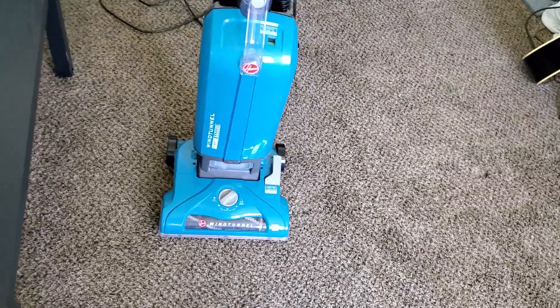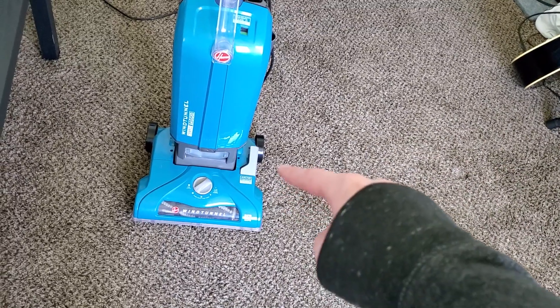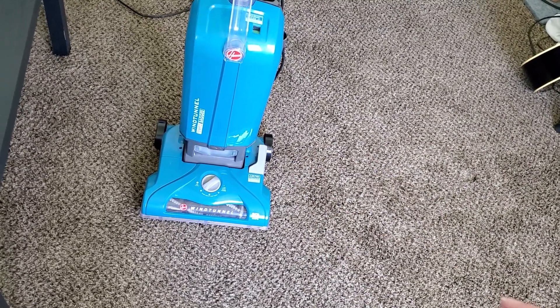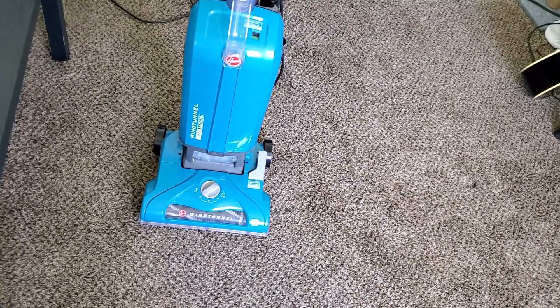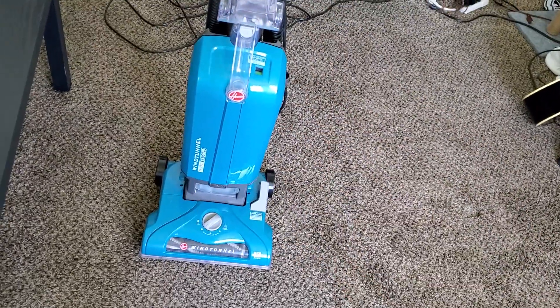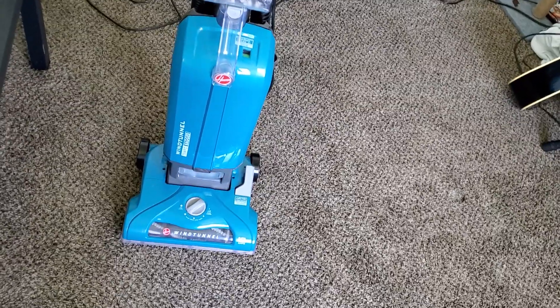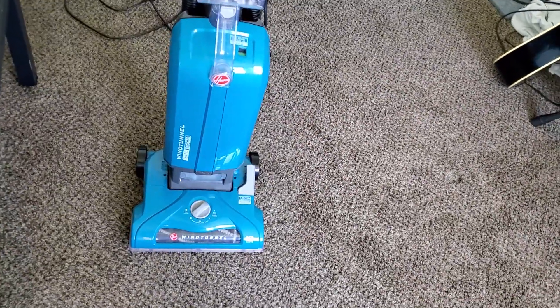This particular machine is excellent. It's very versatile. It has a brush roll shutoff so you can use it on bare floors, and it has a very good brush roller that deep cleans carpets very well. It has a nice, convenient headlight and bag check indicator, something you might be familiar with from the Legacy Wind Tunnels and Bissell Power Forces.